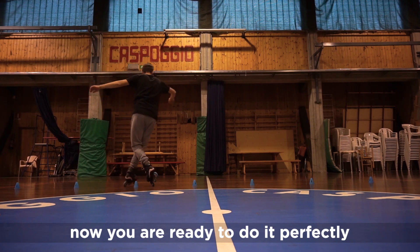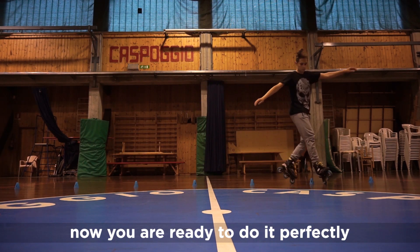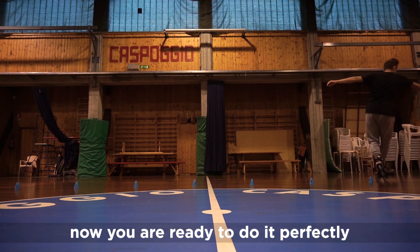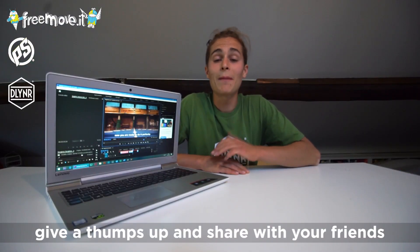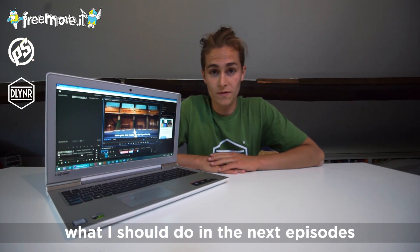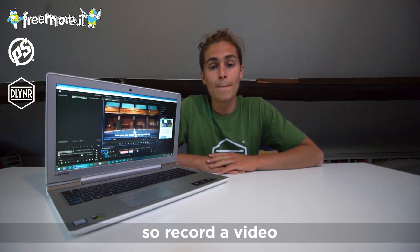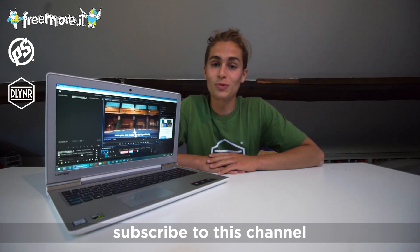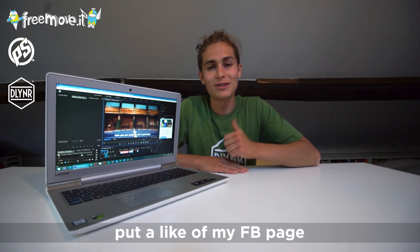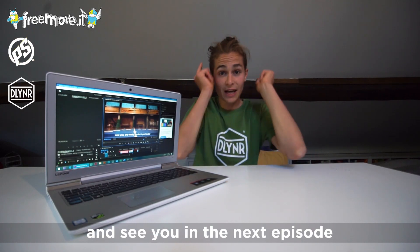And now you are ready to do it perfectly! Thanks for watching and give a thumbs up, share with your friends, let me know in the comments what you think about the video and what I should do in the next episode. And of course, if you have any doubt about how to do this trick, record a video, post on Instagram and tag me — I am Bisonte. To follow my stuff, subscribe to this channel and put a like on my Facebook page. Thanks for watching and see you in the next episode!